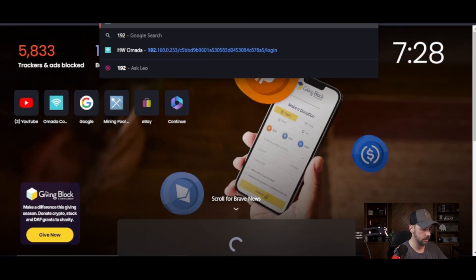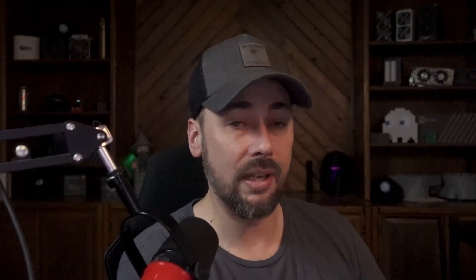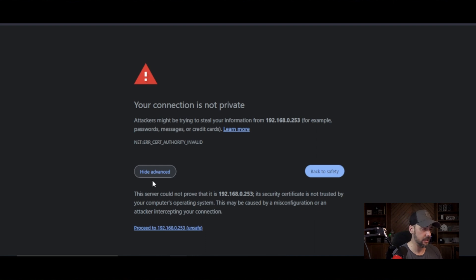None of this has internet access at the moment. The default IP address is 192.168.0.253. I had to do a factory reset on this because I forgot my credentials. I set this up before the video to make sure everything was going to run smooth, and it didn't. When connecting to this for the first time, you'll probably get a warning that your connection is not private because it runs over HTTP, not HTTPS, within your local network.